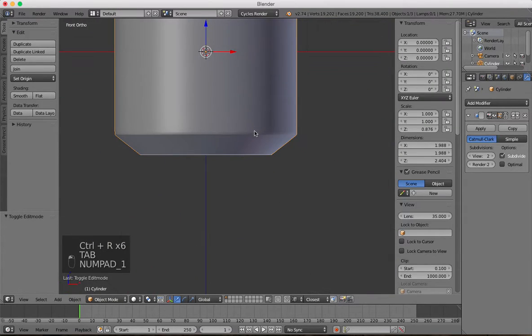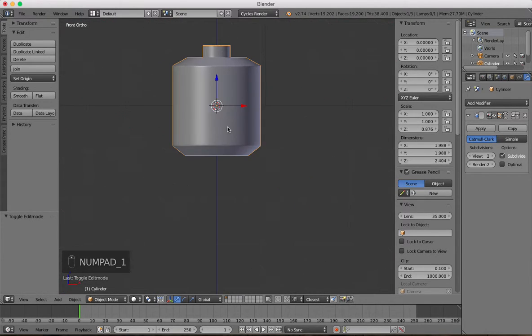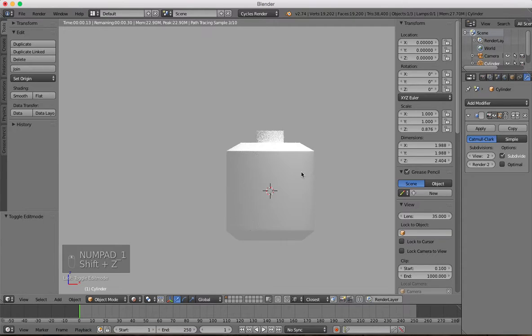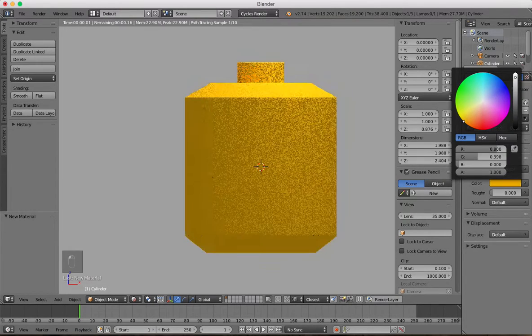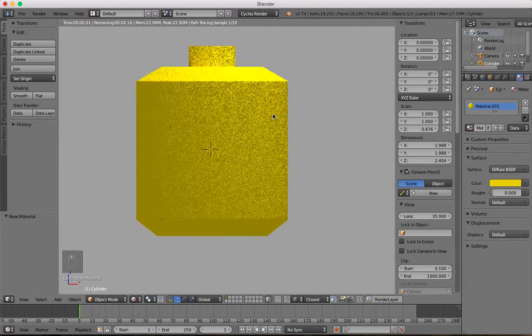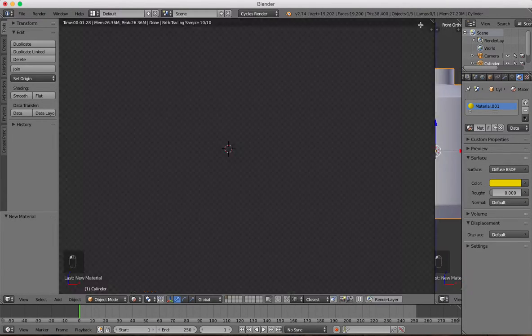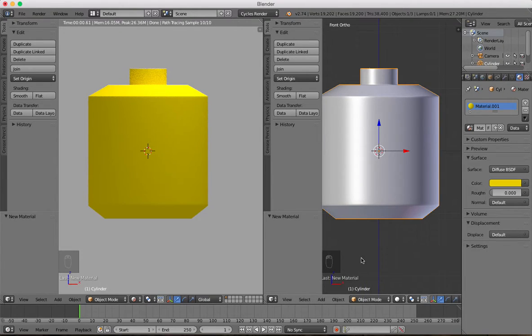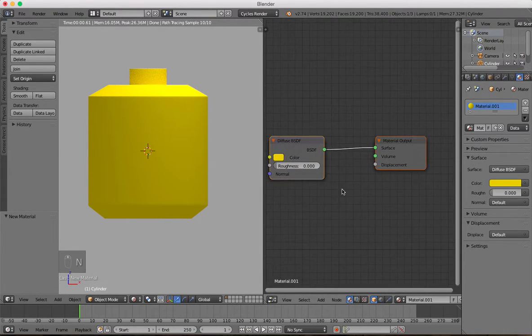And there we go — now we've got these nice sharp edges all around. If we just view that, we can add some color to it. Go over here and add a material, click New, and change the color to yellow or something. Then we might as well add in a glossy shader, so click on this triangle up here, drag it across, and change the view to Node Editor, and press N to get rid of the panel.